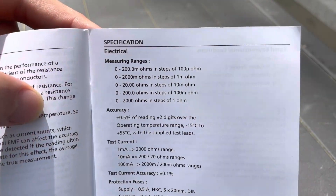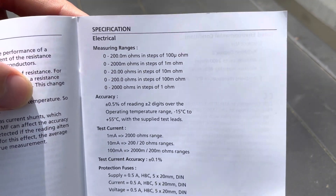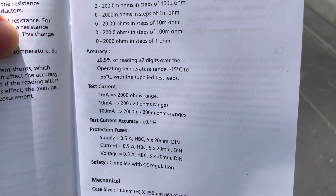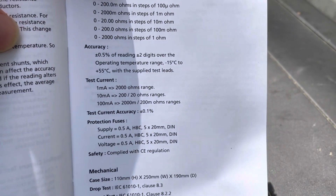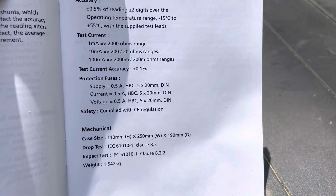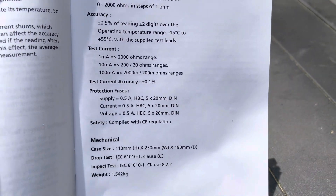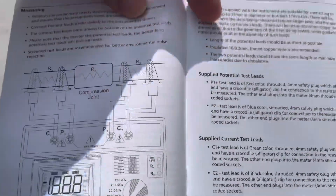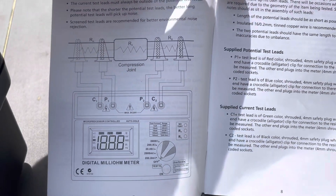So let's jump into it. This is the specifications in the user manual — you can see the measurement ranges, accuracy specs, test current, and so forth. I'll show another image later, but this is kind of an image of how we're going to set this thing up.